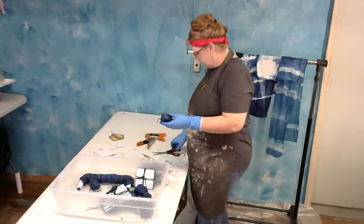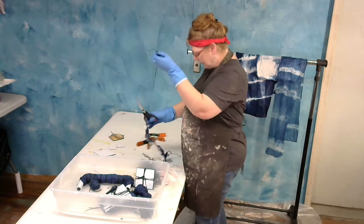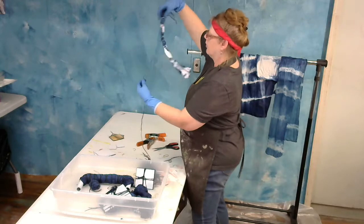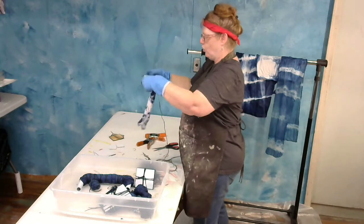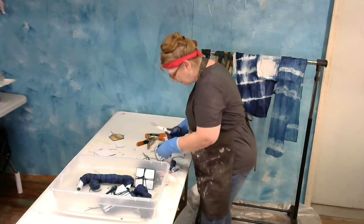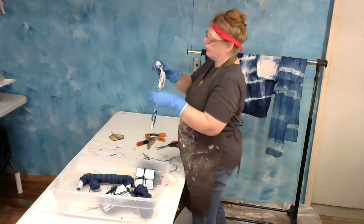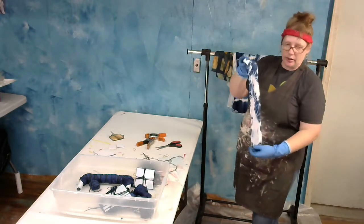How about a sock? Let's try a sock. Wow, look at this guy — interesting!